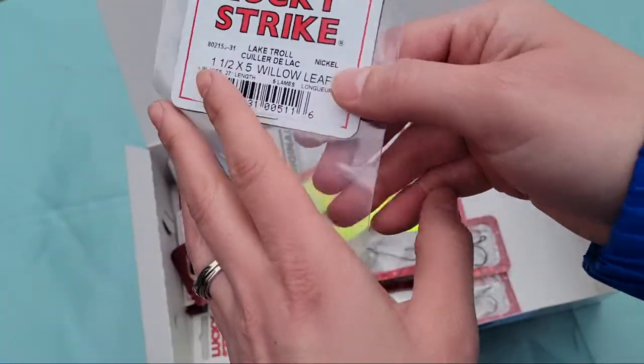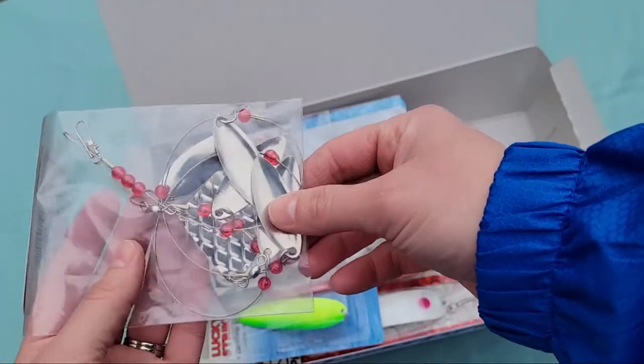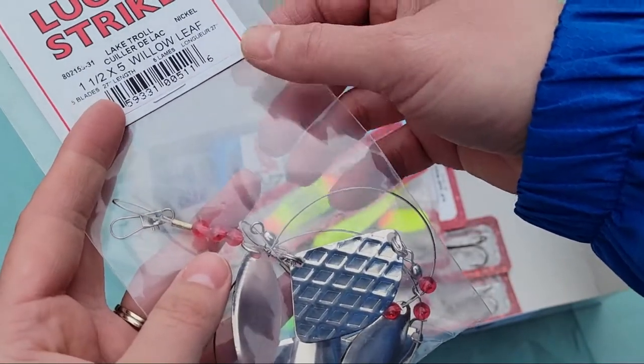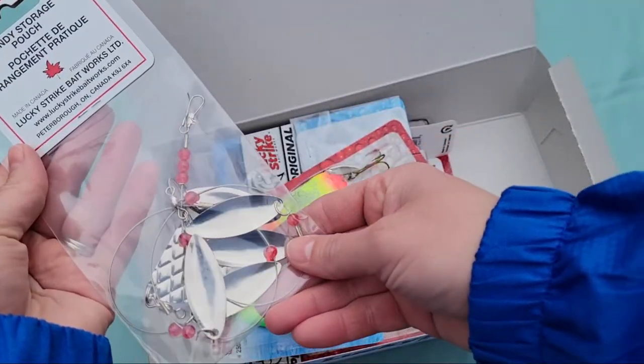Next we've got a lake troll that you use as an attractant. It's got a willow leaf shape with one and a half inch blades, so that's what we have there.